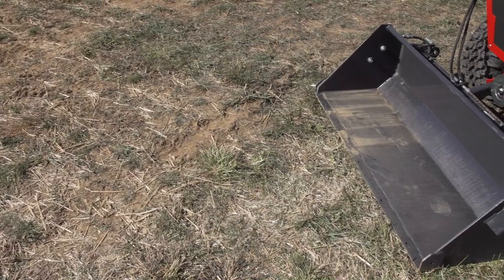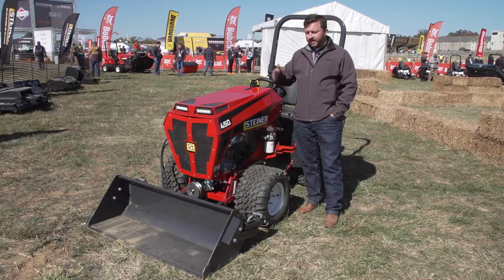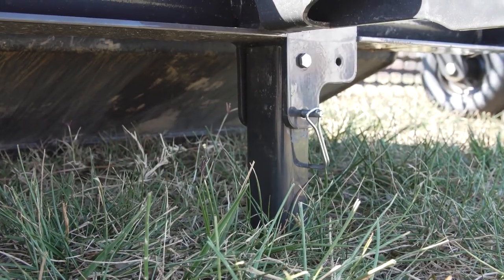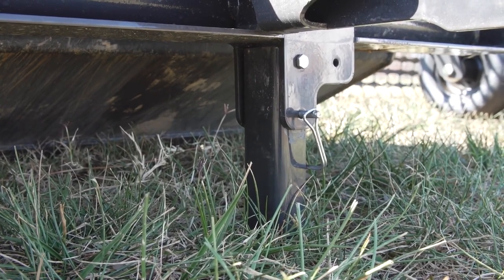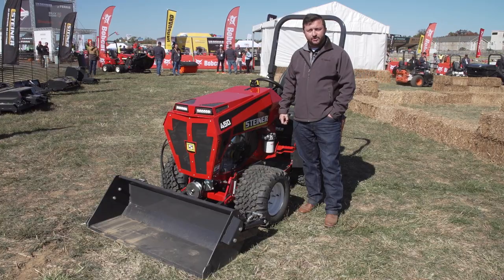Our new slip scoop comes with pre-drilled holes for all of your front wear edges. We've also added the new charcoal gray paint pattern — it's a much more heavy-duty paint, allowing you to get through multiple seasons with less wear and tear. We've also added a new kickstand to the rear of the attachment, so it's a lot easier to hook up, get you in and out, and back to working and doing your job.